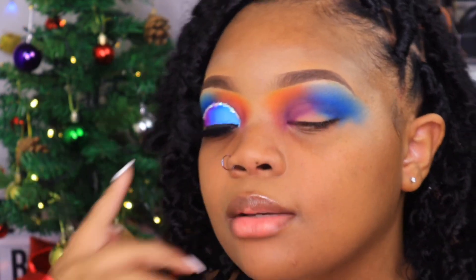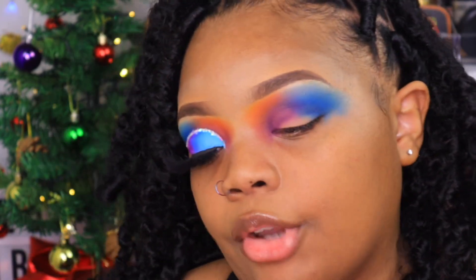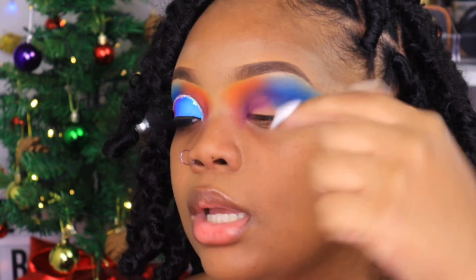The last step for those colors: you can take a black or an indigo blue, something dark. I'm going to take Yacht Life from the Colored Rain palette and add just a little tiny bit of that in my crease to deepen it and make it a little darker.